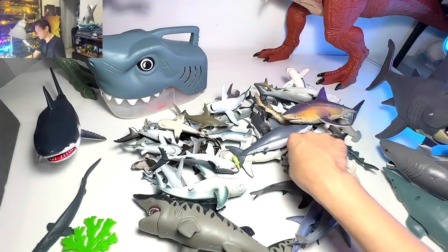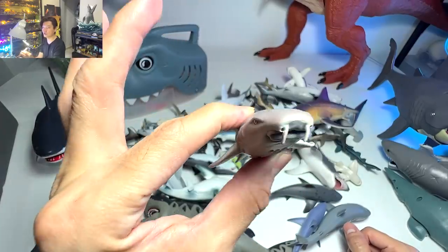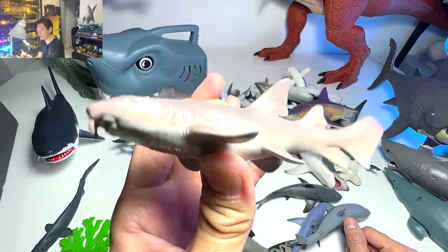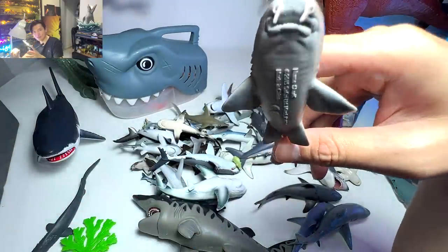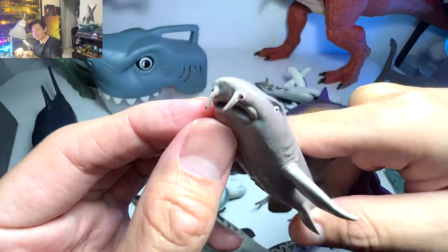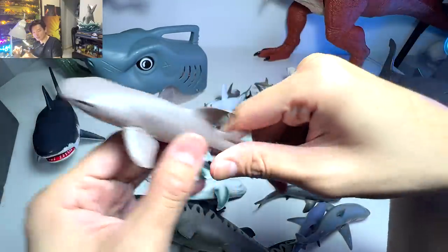Next we have a nurse shark. This figure is actually quite rare — it took us a long time to actually find a nurse shark figure. This is our one and only nurse shark figure. We can easily recognize this shark by the two little fang-like structures in front of the face.